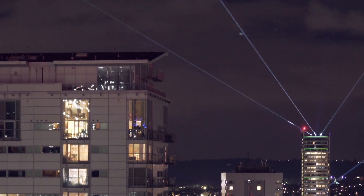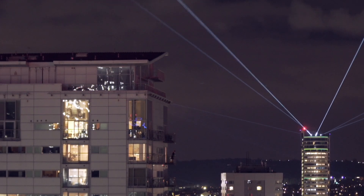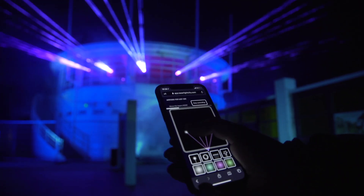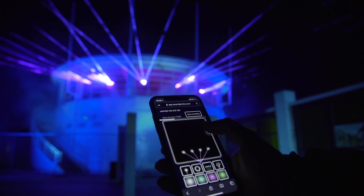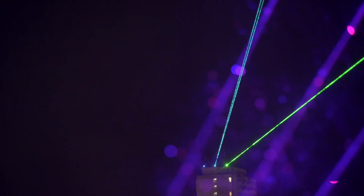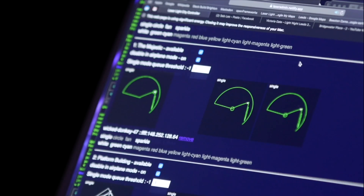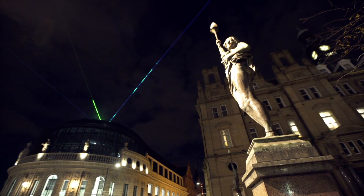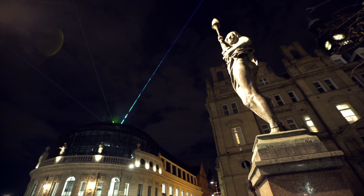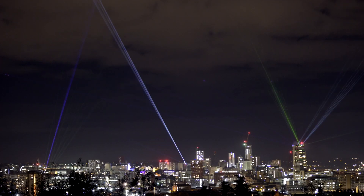This is my latest project, Laser Light City, and it's the biggest one so far. You can use your phone to take control of massive sky lasers and you can change their color, shape, and position. The software I built can handle thousands and thousands of connections at once and the lasers can be installed on a single building or across the entire city.